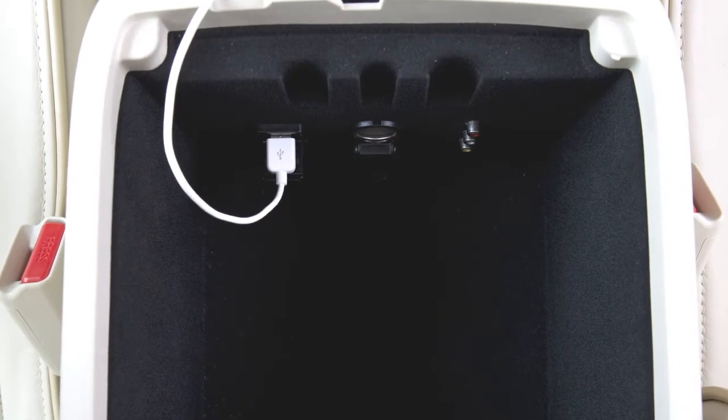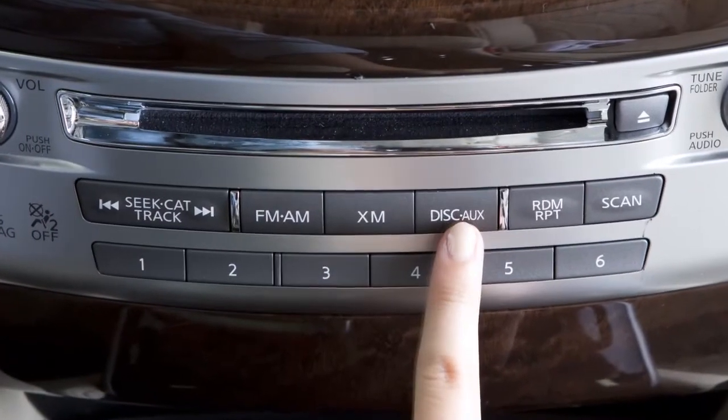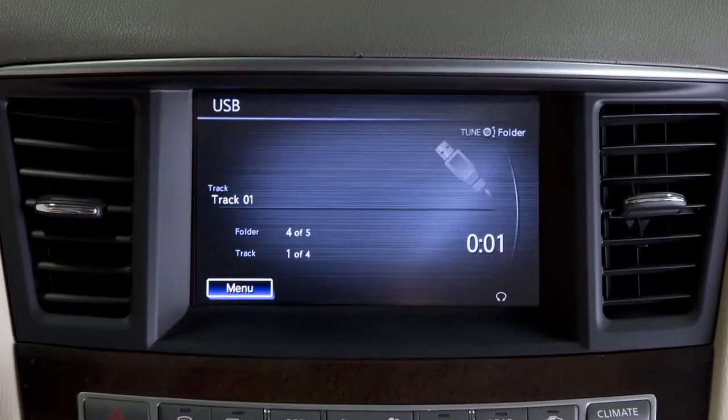Once a device is plugged into the jack, press the disk auxiliary button repeatedly to switch to the USB or iPod mode.